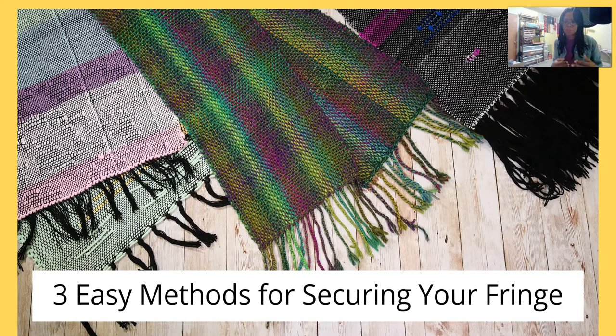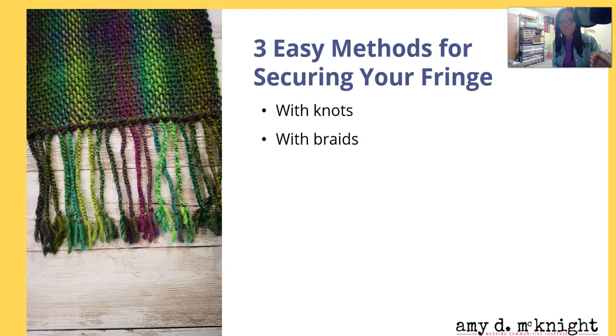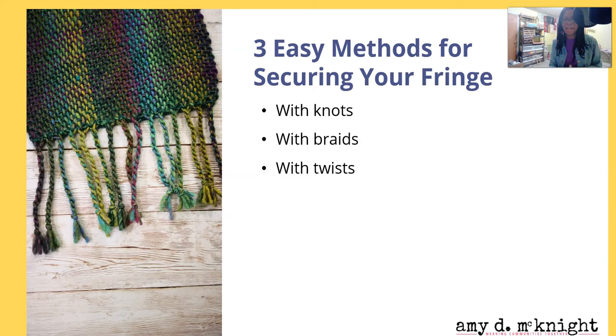Now there are three easy methods for securing your fringe after you take it off the loom. You can secure it with knots — I didn't even do the whip stitch on one of my first weavings, I just pulled it off and quickly knotted the ends to make sure it didn't go anywhere. You can also secure it with braids, or you can secure it with twists — whatever makes you happy.